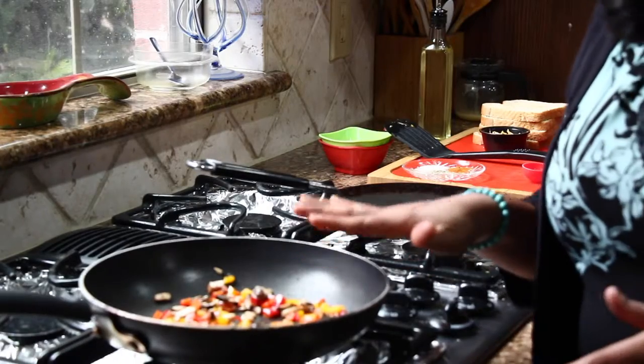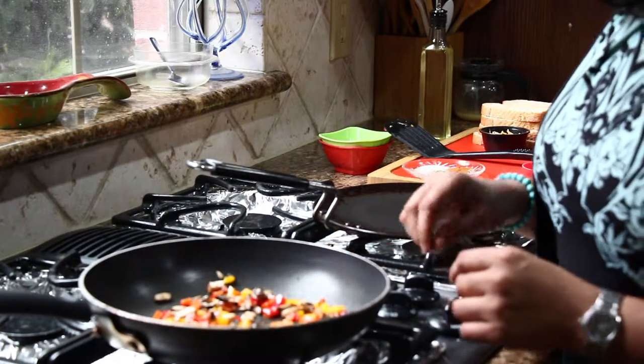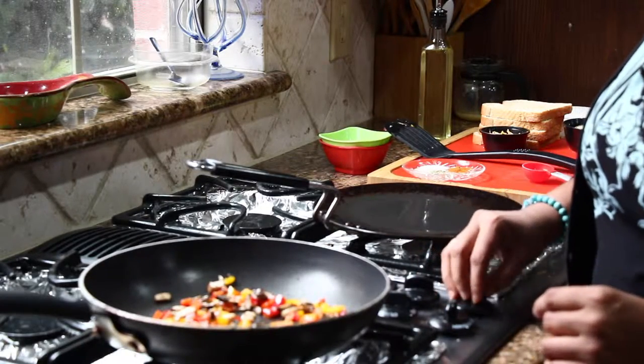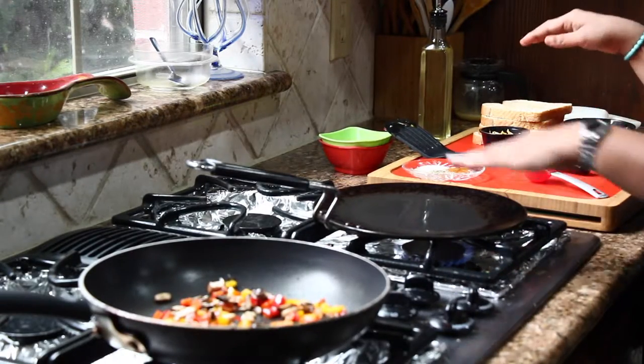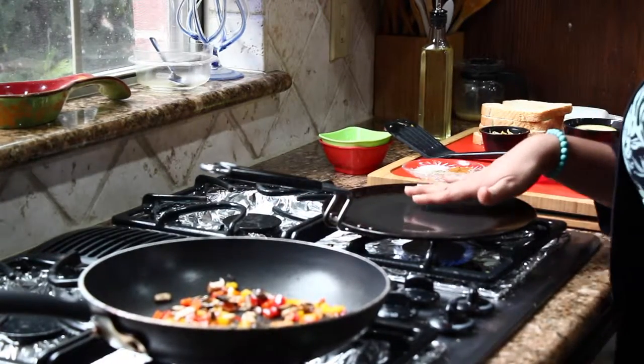The veggies are going to take about 1 to 2 minutes. While they are cooking, I am going to heat another pan. Keep it on medium to high heat and let the pan heat up as well, because here we are going to toast the bread.